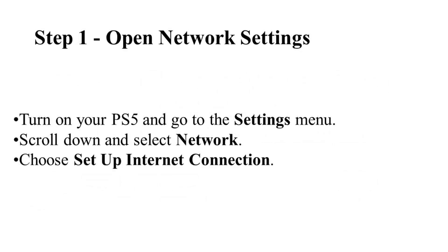First, for step one, open your network settings. Turn on your PS5 and go to the Settings menu, then scroll down and select Network.